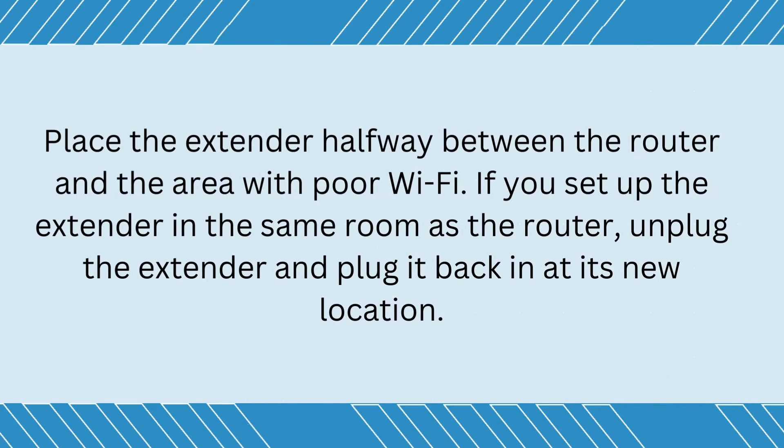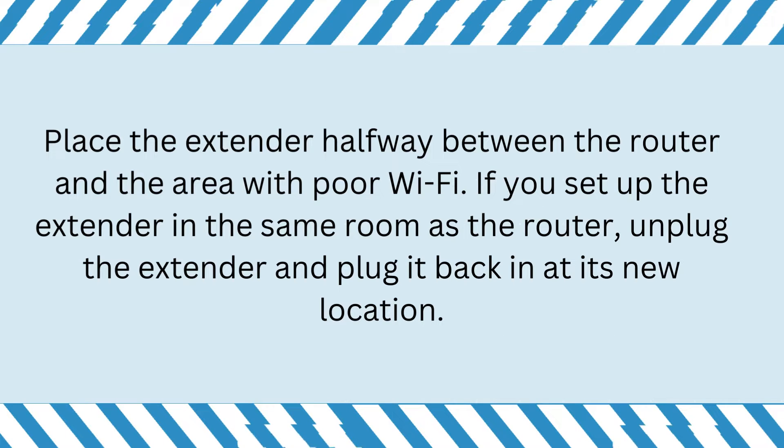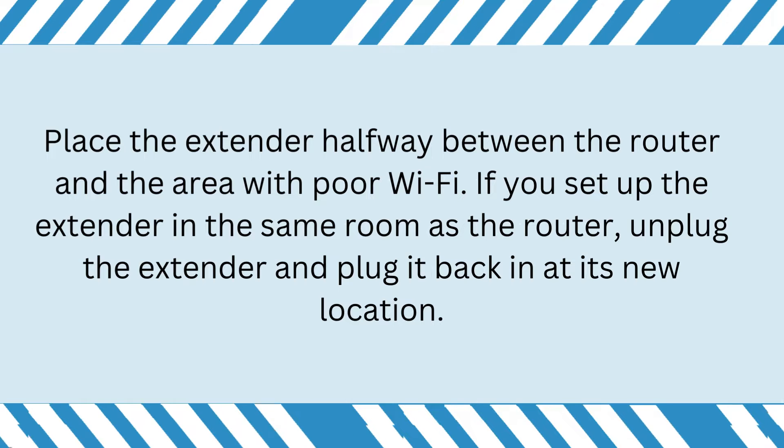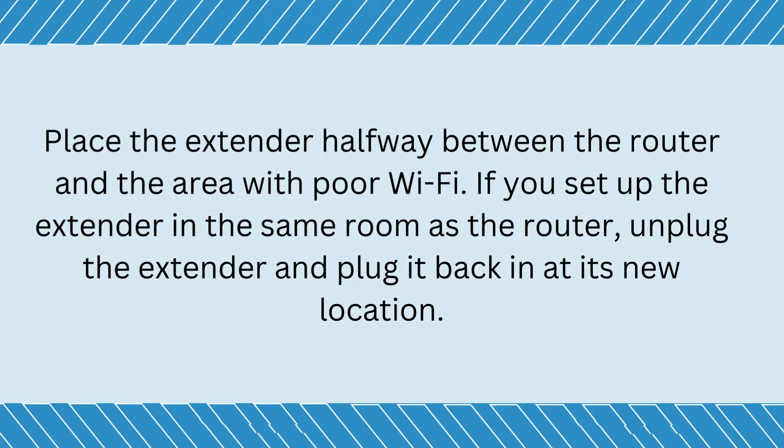Place the extender halfway between the router and the area with poor Wi-Fi. If you set up the extender in the same room as the router, unplug the extender and plug it back in at its new location.